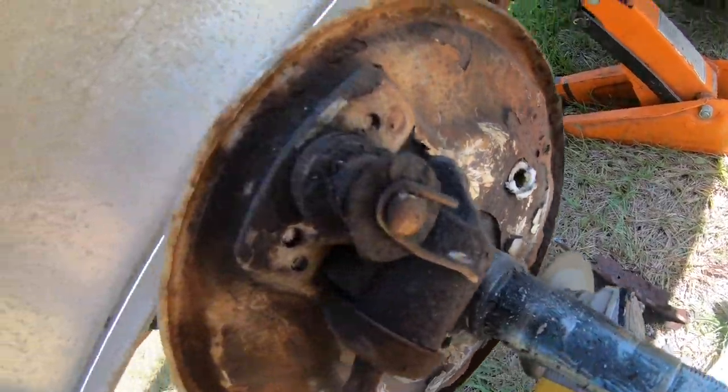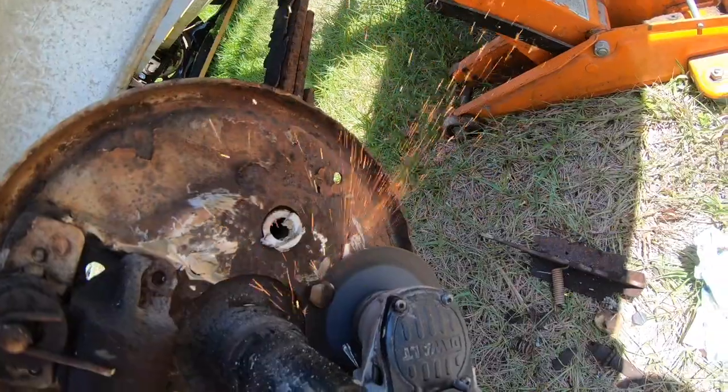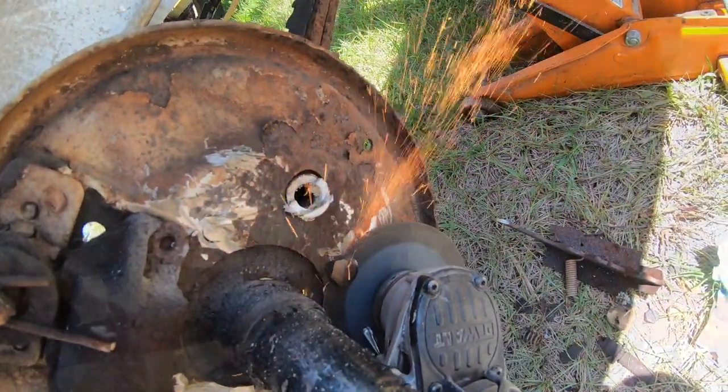So I pretty much had to cut everything off with a grinder. Even though all the bolts were cut off, it was still corroded, so I just had a bead on it with a hammer.